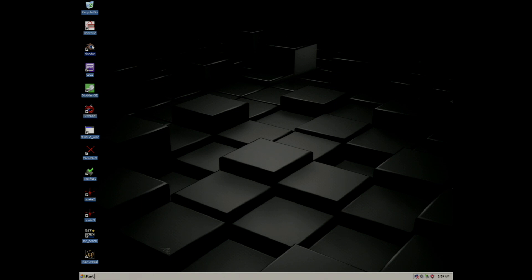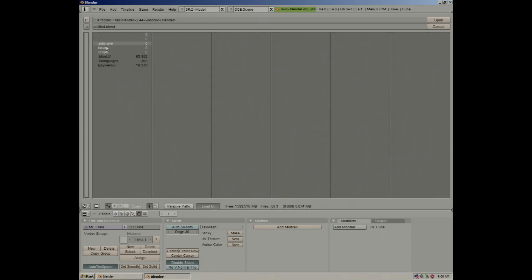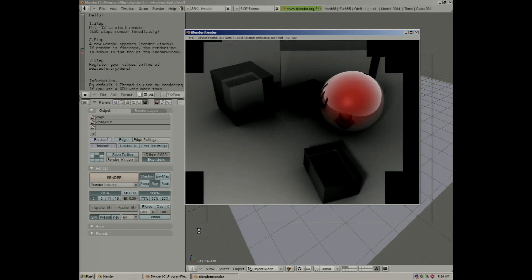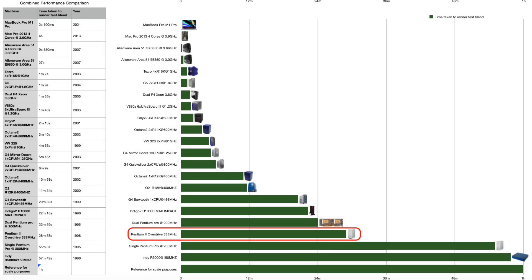Next I'll run a quick Blender test in order to gauge the CPU performance. The system managed to render the test scene in 28 minutes, 58 seconds and 49 split seconds. This is how this machine compares to some of my other machines, and as you can see it falls just behind the Dual Pentium Pro.